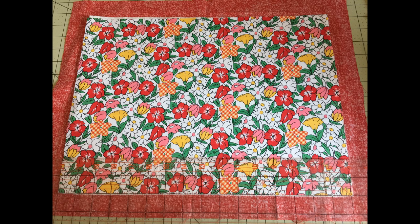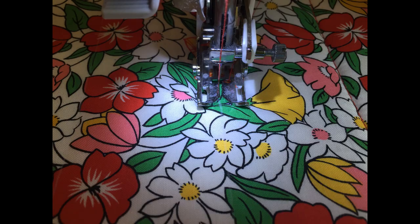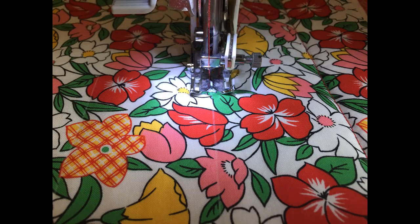Now smooth the layers. Next, quilt the hot pad in any way you wish. I used a marking pencil and my ruler to mark lines two inches apart, then sewed right over those markings with my quilting foot. But if you'd like to get wild and crazy on yours, with or without a quilting foot, go for it.